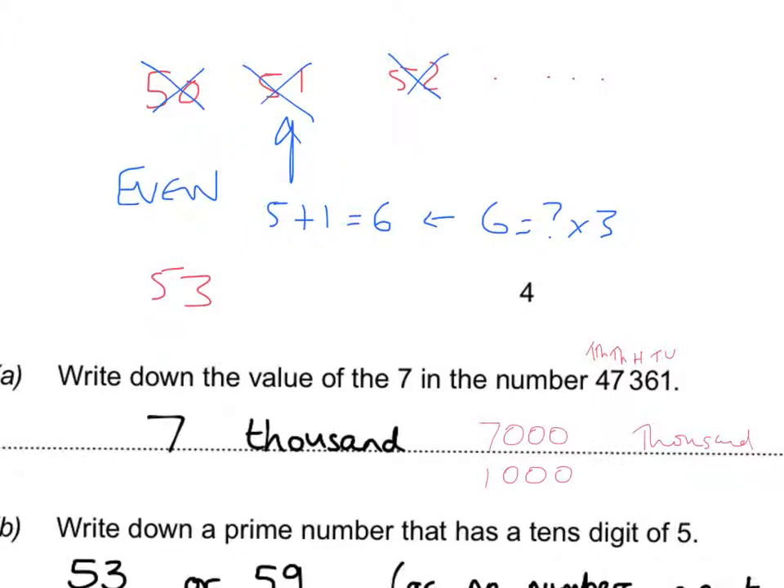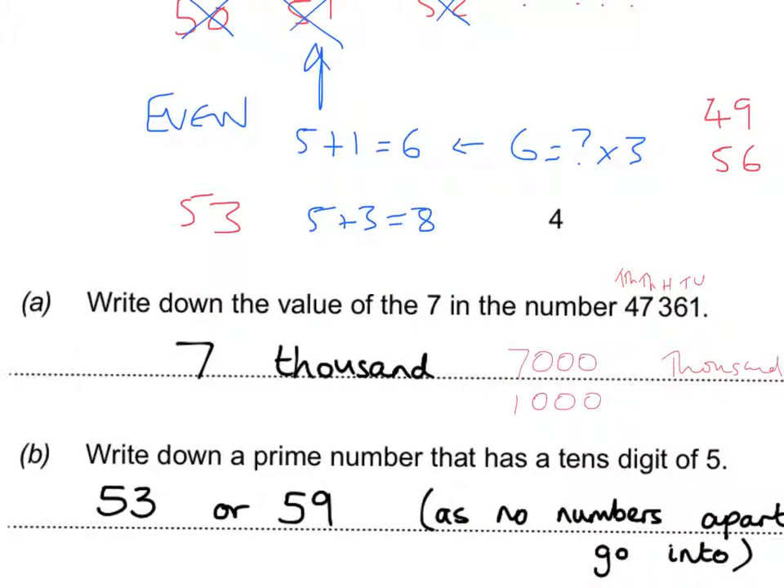53 is not even, so not in the twos. 5+3=8 — is 8 in the three times table? No: 3, 6, 9... so 53 is not in the threes. It's not even so skip fours and sixes. Doesn't end in 5 or 0, so not in the fives. 7 squared is 49, next is 56, so 53 isn't in the sevens. Not even so skip eights. Not in the threes so not in the nines. 53 is a prime number. 59 is also prime by the same process.